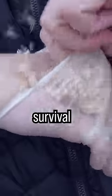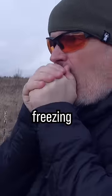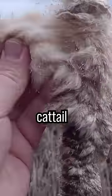This is how you turn a sock into a survival glove. To protect against freezing temperatures, collect the fluffy cattail seeds near wetlands and lakes.